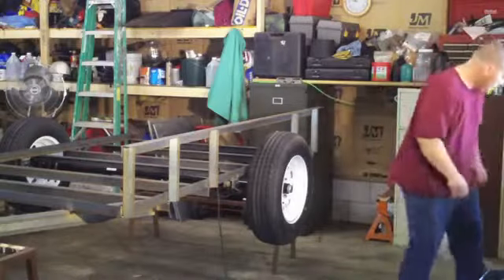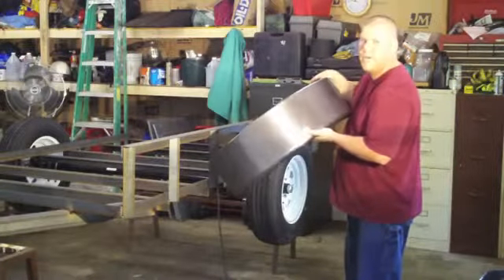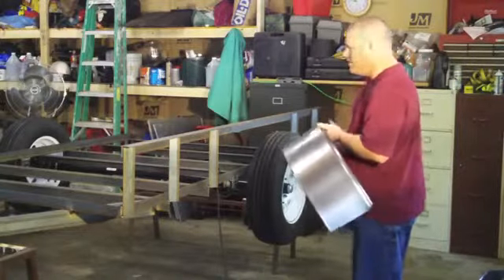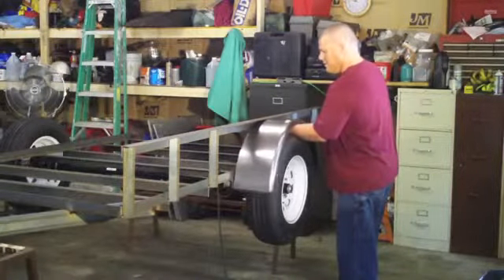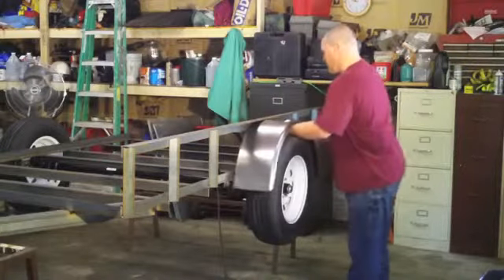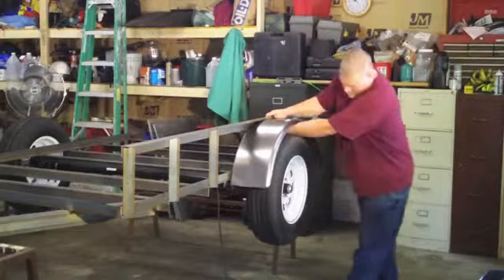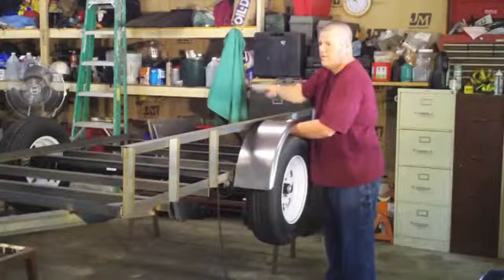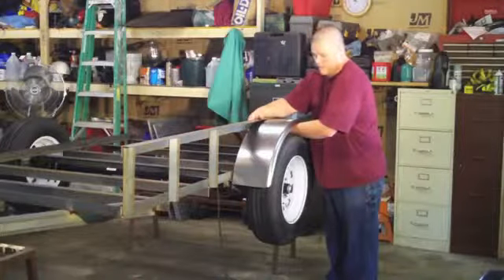I'll grab a fender. These are fenders I just bought at a local store — price tag's still on there, $31.99. Like I say in my plans, you just can't build fenders that look worth a darn compared to what you can buy them for. Basically I'm just going to center them up this way and this way — it's going to sit in here and I'm going to weld here, here, and here. They already have a back on them, which actually works out perfect if you're going to leave it as an open trailer — it's nice to have the back on the fender so you don't get road spray up in snowy areas.